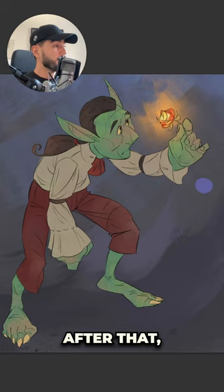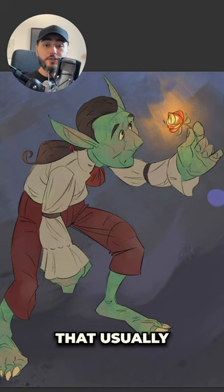After that, I follow my usual process. I put the base colors of my goblin — which are usually a little bit lighter — because I like to add a multiply layer to start painting the shadows.